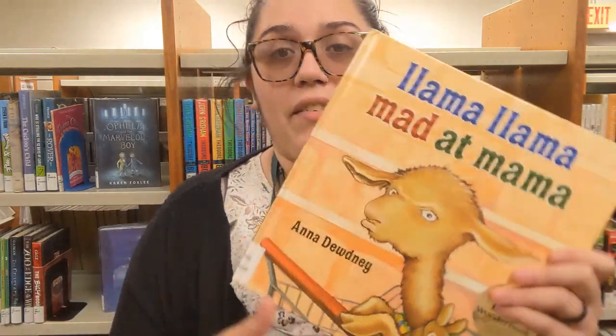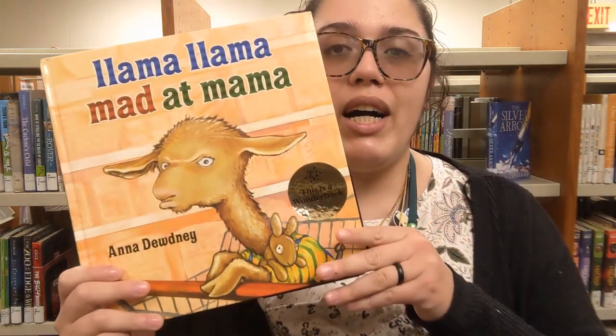This is the only copy we have right now — the other few are checked out — but we are getting more and they will be available very soon for you guys to check out. So hopefully you guys will be able to see them, use them, and love them.